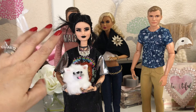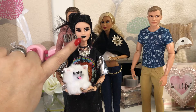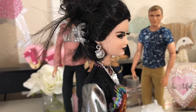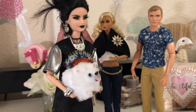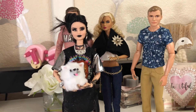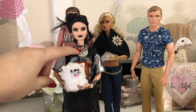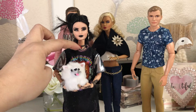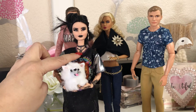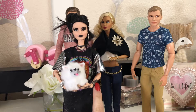Her face has been repainted. You can see she's got the darker eyebrows, her makeup's on her lips, plus she has been given actual eyelashes, which I absolutely love on her. And for the rest of her body, she's been given some henna tattoos around her neck and on her hands and arms.